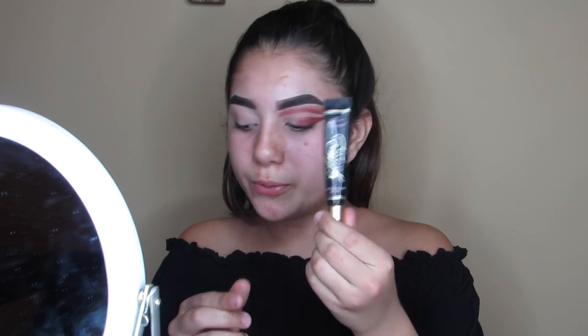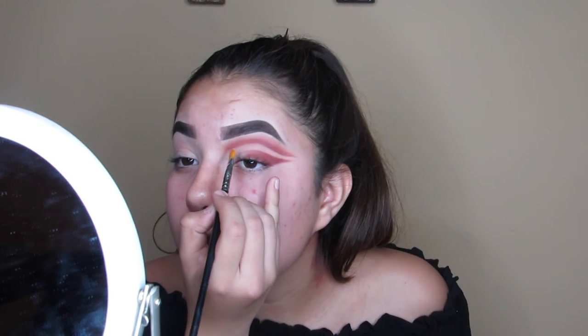I'm going in with a Morphe M170-6, which I think is a lip brush but I like it for glitter, and I'm going to use the Too Faced Glitter Glue — placing the glitter glue first.